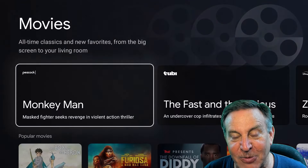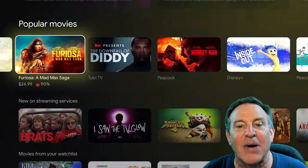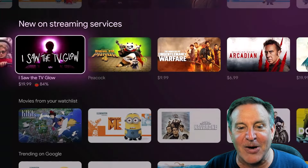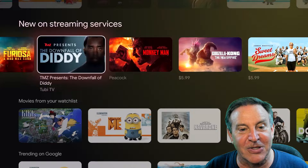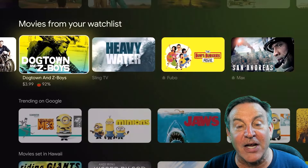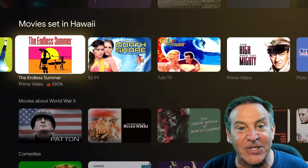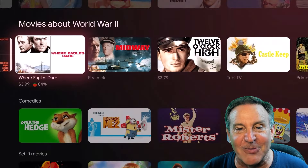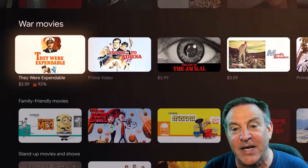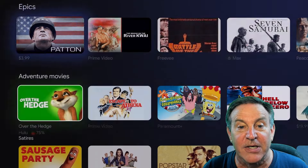Here's the movie section. There's ad content from Tubi and Disney Plus, plus popular movies right now — where they're from, how you can find them, and it even gives you the Rotten Tomatoes rating, which I think is fantastic. If you need to buy it, there's a place to buy it and it'll end up in your library. There's a watch list, and trending on Google. I've watched some surfing movies and it made a channel out of it. You have a lot of control over this interface.